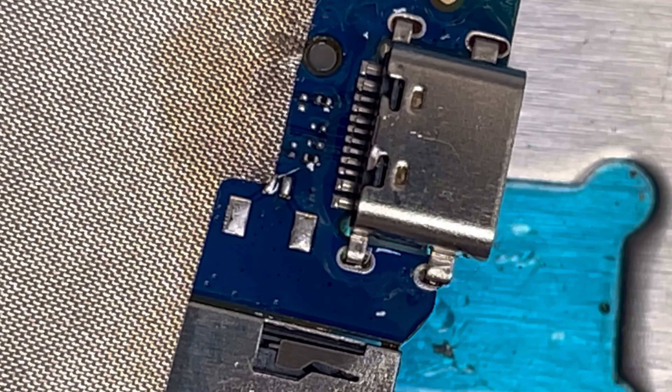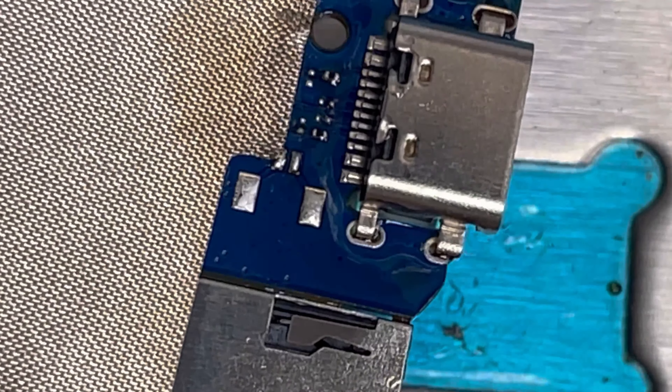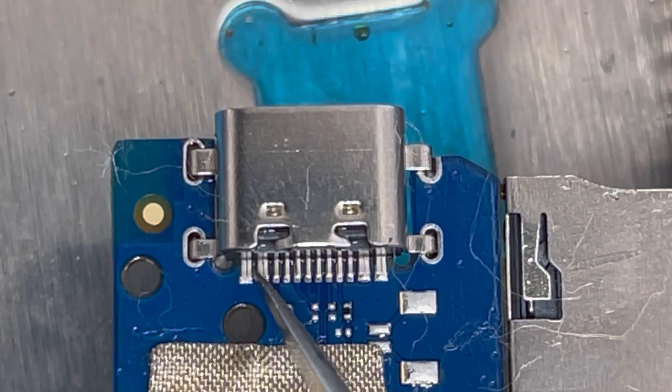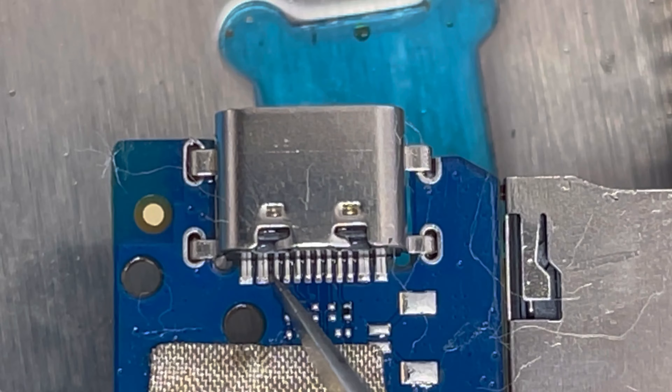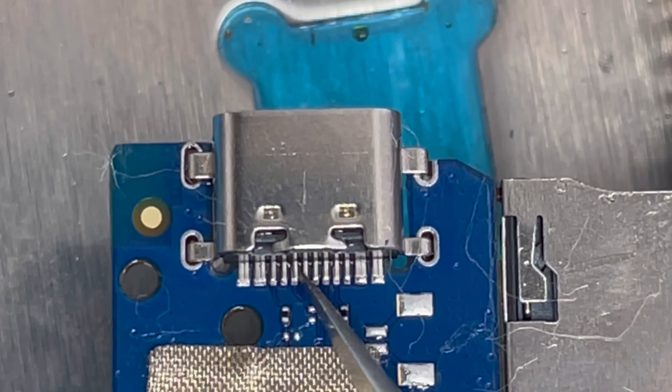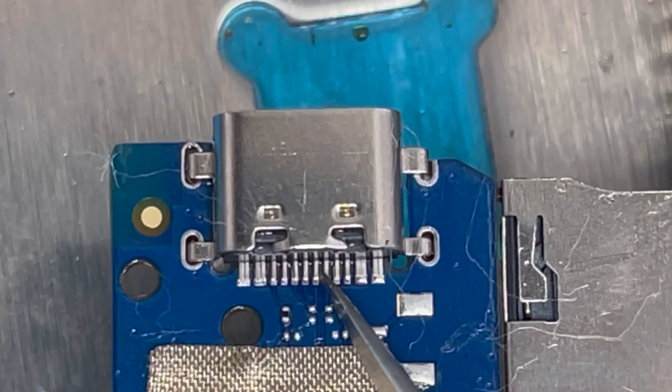Now I release the tweezers. Now we're gonna clean it. Make sure all pins are solid — check with the tweezers to make sure all connections are solid. Yes, it's solid. Everything is solid.